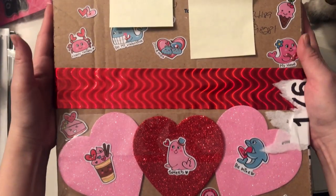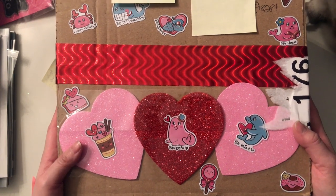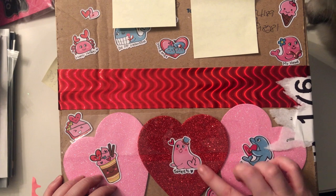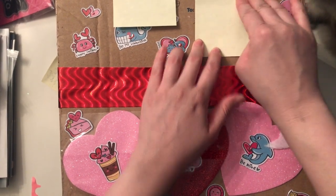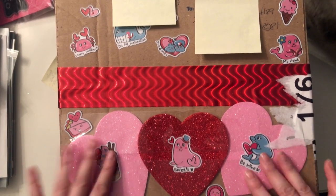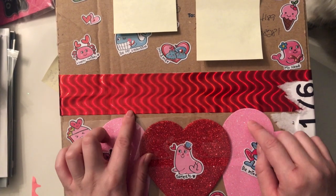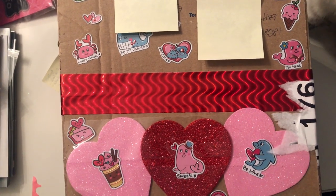Look at this box that she sent me — so super cutely decorated. I love these stickers that she included. Absolutely adorable. I thought when I saw this at my post office, I was like, oh my god, so cute. Let me bring something to open this and I'll be right back.